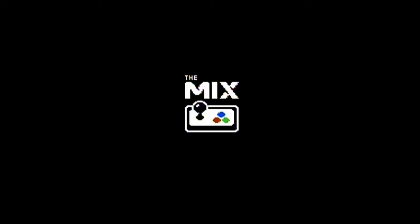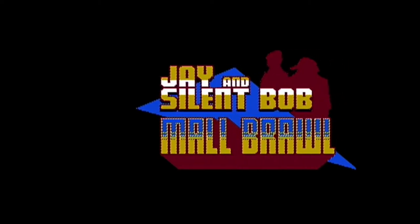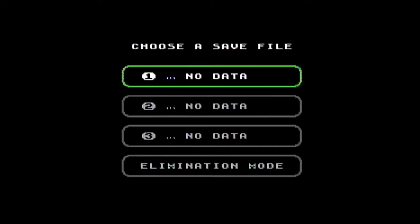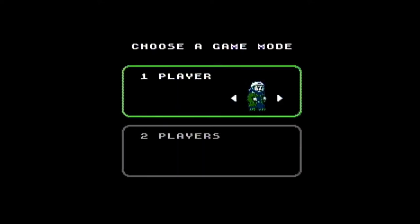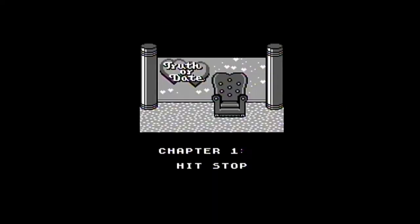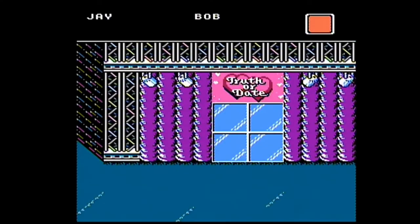We're gonna play a brand new NES game, guys. I'm pretty psyched. Jay and Silent Bob Maul Brawl — let's do it. Let's be Silent Bob. I believe you can change characters mid-game.